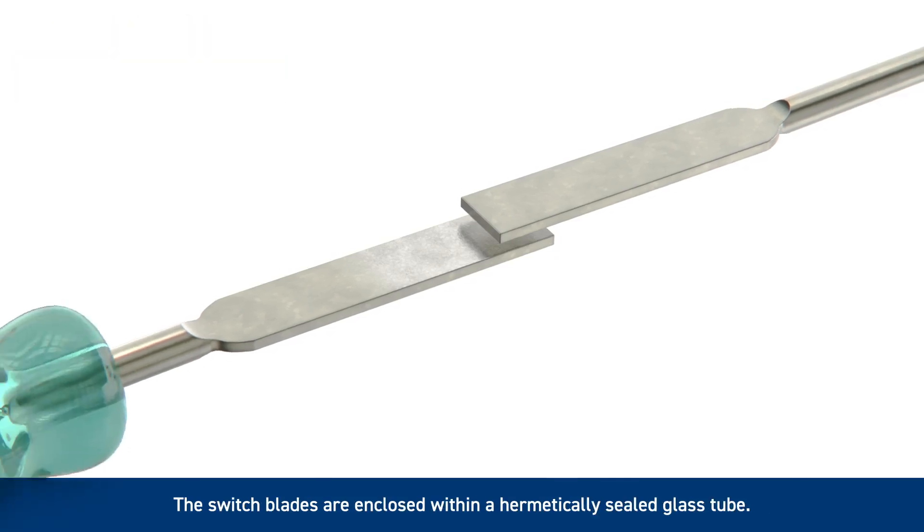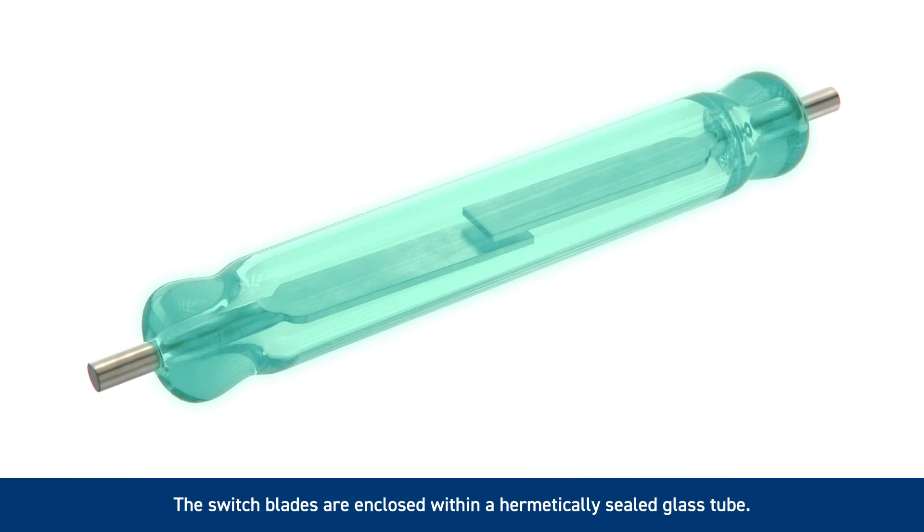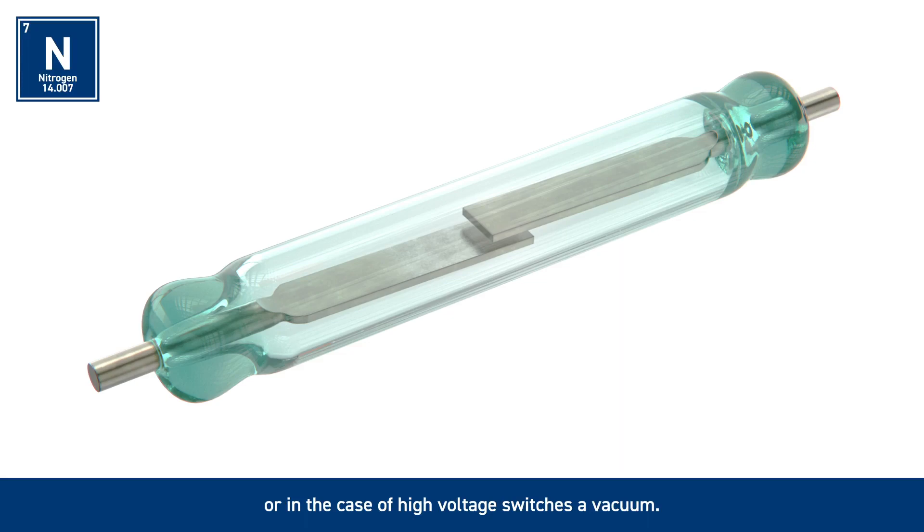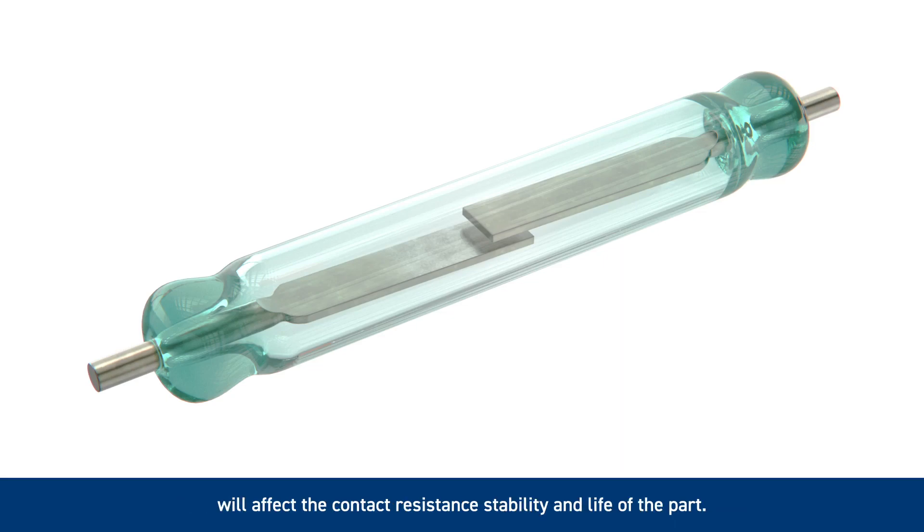The switch blades are enclosed within a hermetically sealed glass tube. Within this tube will be either an inert gas, usually nitrogen, or in the case of high voltage switches, a vacuum. Unlike open relays, this ensures that the contacts will not oxidise. Cleanliness is of the utmost importance as even microscopic particles will affect the contact resistance stability and life of the part.